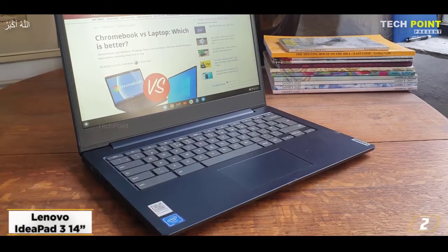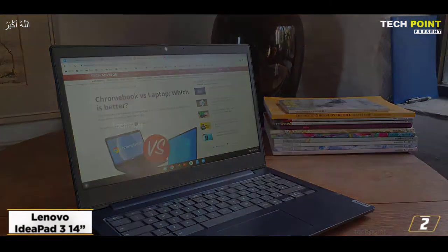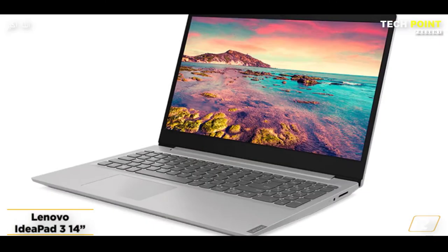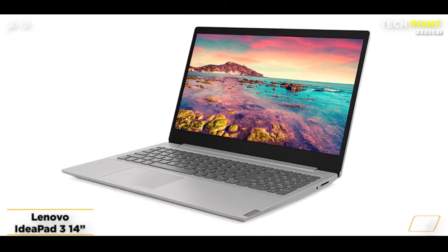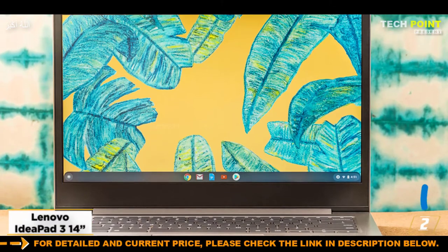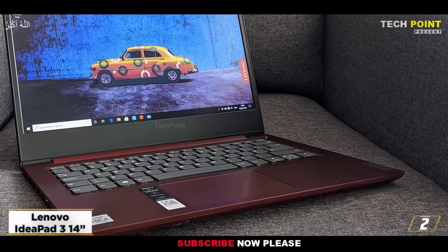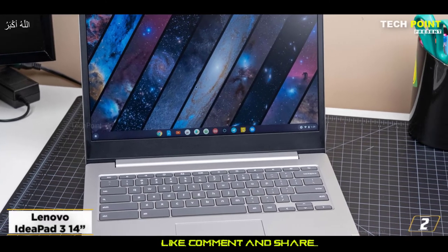At number 2, the Lenovo IdeaPad 314 — best for powerful performance. It is good for both gaming and graphic work. Whether you are working from your office or home, or are a student, this lightweight and portable laptop is easy to carry everywhere. It is powered by AMD Ryzen 5 3500U mobile processors with Radeon graphics for enhanced performance. For audio quality, the product comes with Dolby Audio, Bluetooth 4.1, Wi-Fi 5, 3 USB ports, and HDMI.